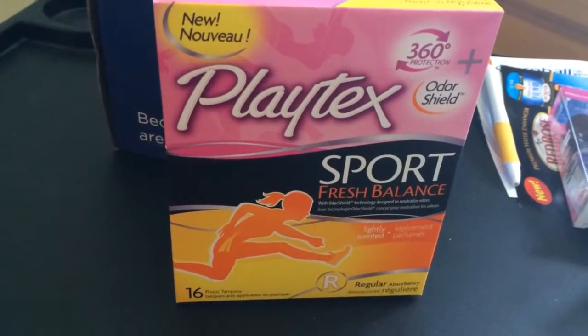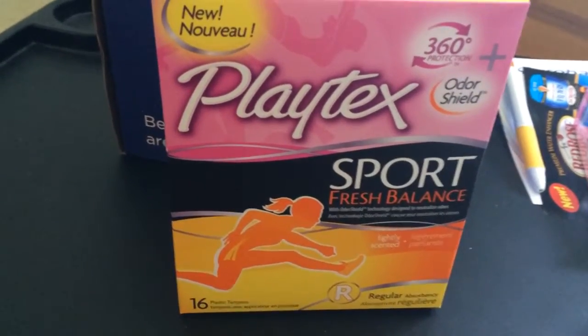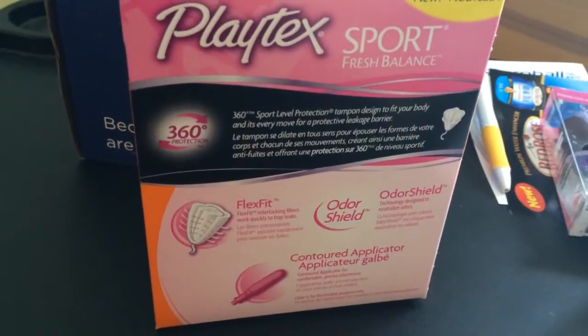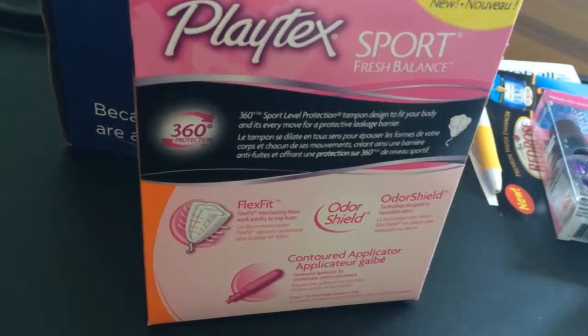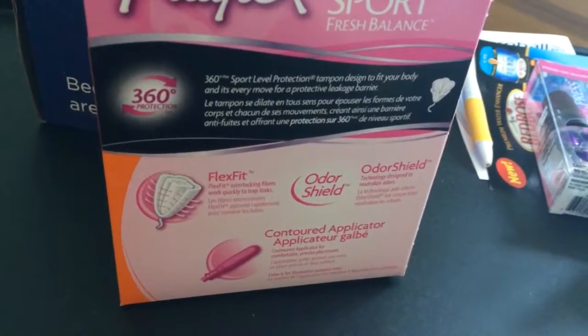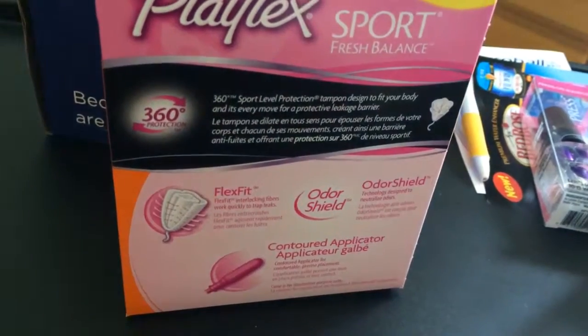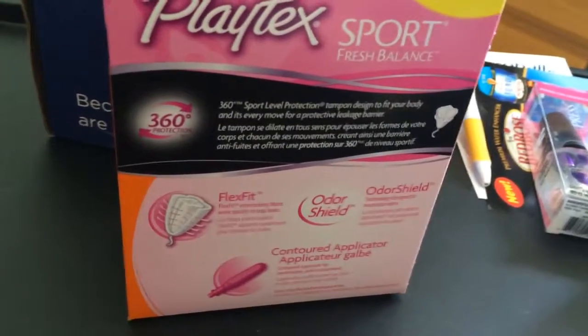Last but not least is this huge box of Playtex Sport, which is pretty cool. It's lightly scented and has an odor shield technology designed to neutralize odors. I don't really use tampons as much as pads — maybe I'm in the minority, and maybe that was a little TMI, but this could be interesting. They say: Play Without Limits — introducing new Playtex Sport Fresh Balance with Odor Shield technology, designed to neutralize odors for ultimate freshness on and off the field. Combined with a 360 design for sport-level protection, you can go the distance. Play on.